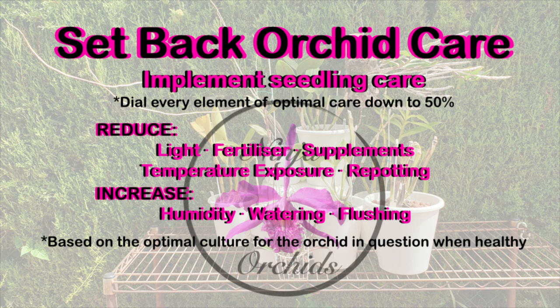Then start to increase the culture requirements in slow, gentle, and gradual increments. The increase of fertilizer should be akin to encouragement and not a blow to the orchid system.